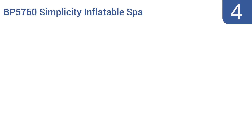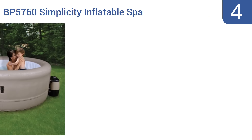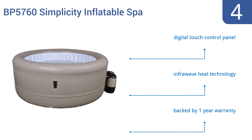At number four, the Radiant Saunas BP-5760 Simplicity Inflatable Spa has a modest 150-gallon capacity, but it's a perfect tub for one person to enjoy in extreme comfort or for a couple to enjoy with some space to spare. Its durable exterior is covered in a synthetic leather material. It features a digital touch control panel and Infrawave heat technology, and it's backed by a one-year warranty.